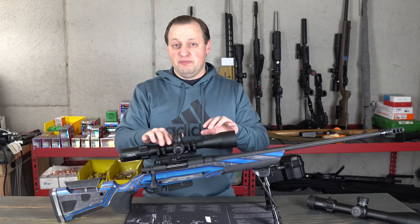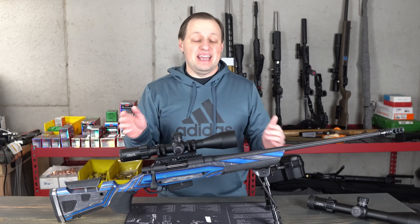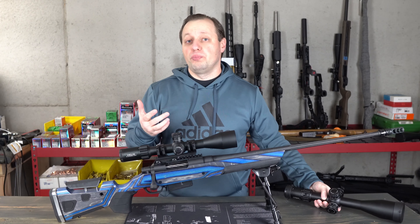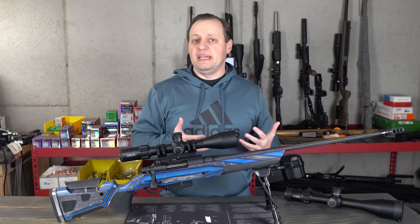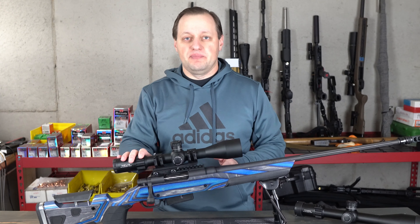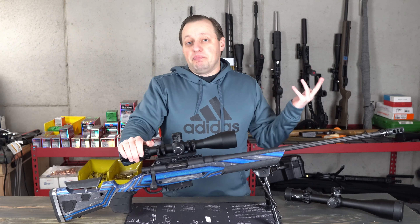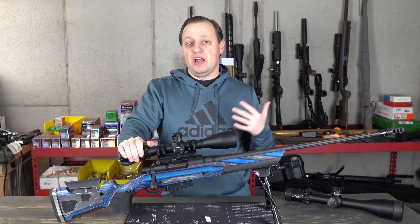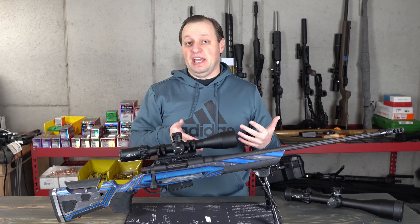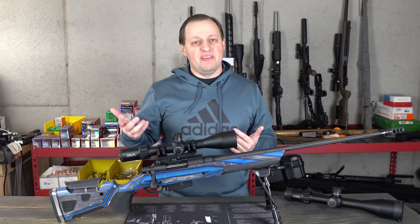The Helix FFP riflescope is built on a 30mm tube rather than the 34mm tube the Titan uses, making it more compact and lighter weight — more appropriate on a hunting rifle versus the larger, quite heavy Titan. The Helix FFP weighs 26 ounces versus 39 ounces for the Titan. It features a 4x magnification range from 6 to 24, putting it in the same range as the Arcan SH-4 Gen-2, the Psychmark Latitude, and the new Crimson Trace Hardline Pro.